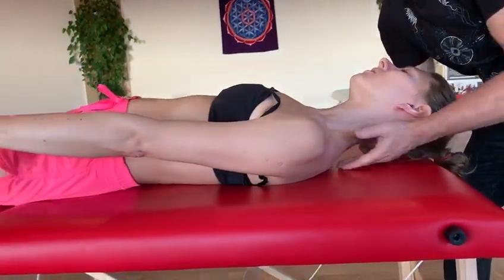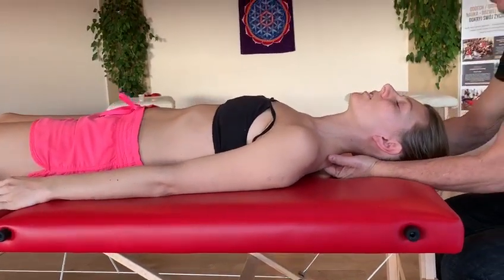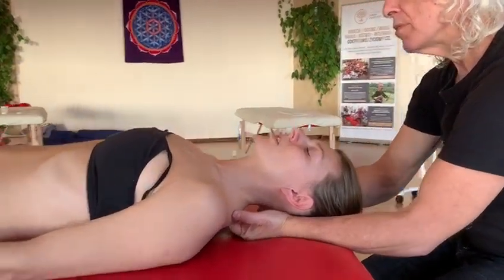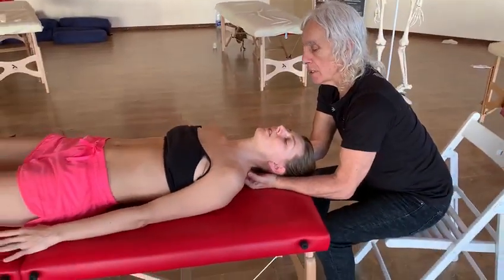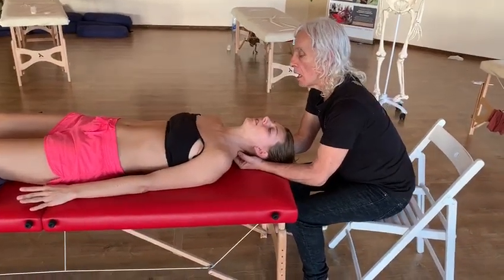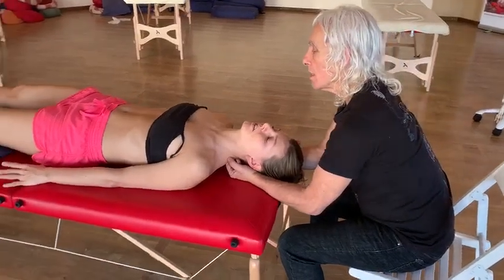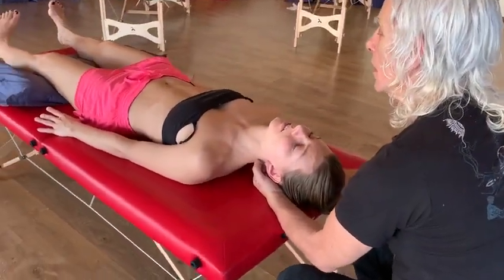It really stretches, and I connect through here. You follow a movement that wants to come through your arms, and you just engage in it. Very nice — and you follow that motion.